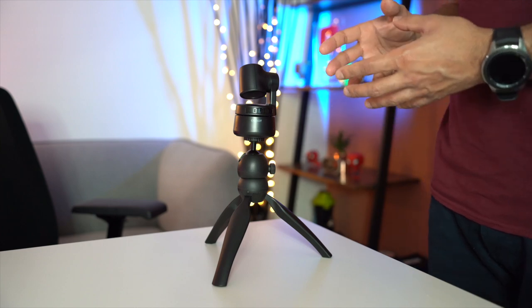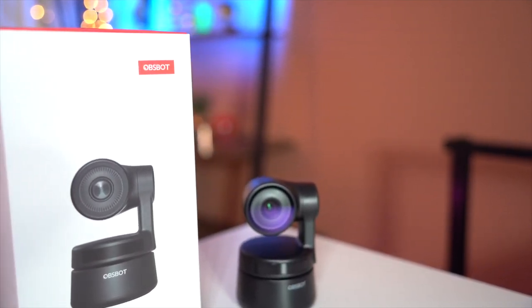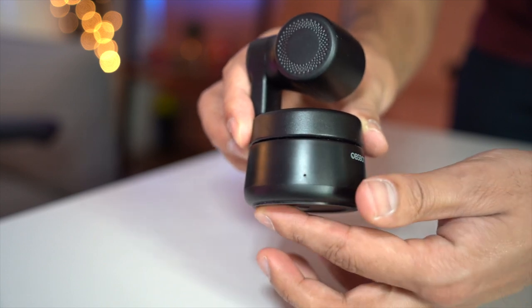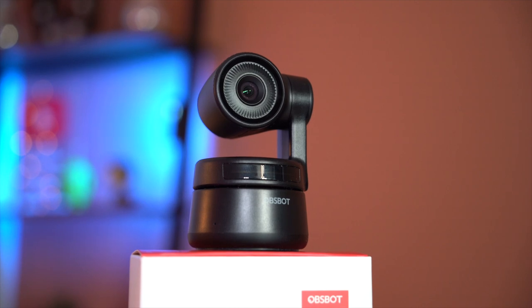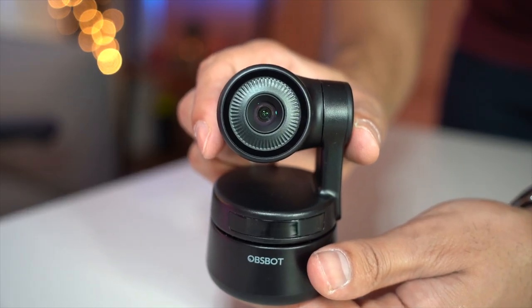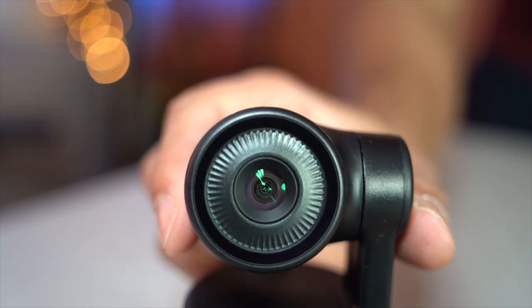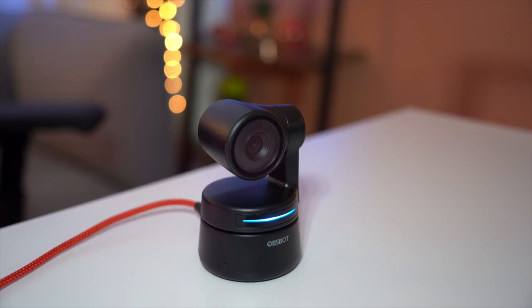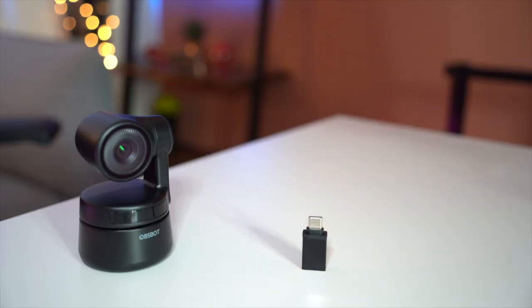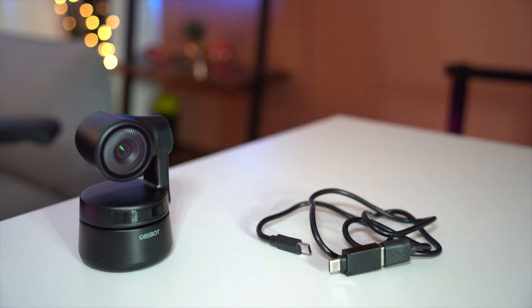This webcam also has auto exposure and auto white balance built in, so there's no need for a separate studio light. It has built-in dual omnidirectional mics with noise cancellation for great audio to complement the video. The webcam weighs only 146 grams without the mount and 175 grams with it. Max video resolution is 1080p at 30fps using the H.264 codec, with a 90-degree field of view. There's also a free companion app for both Windows and Mac.